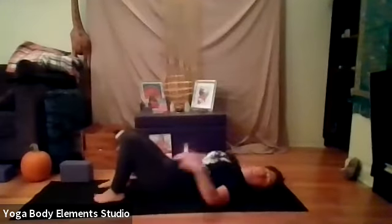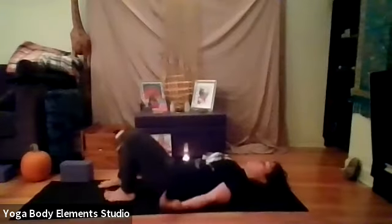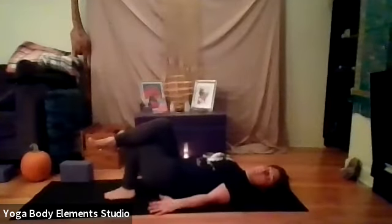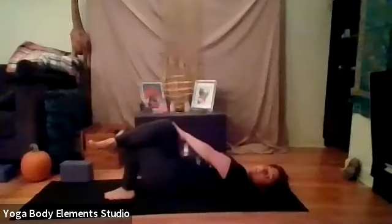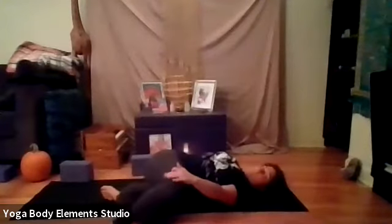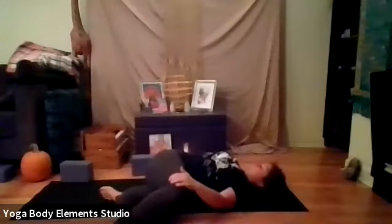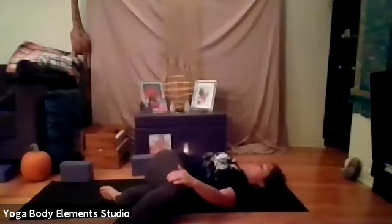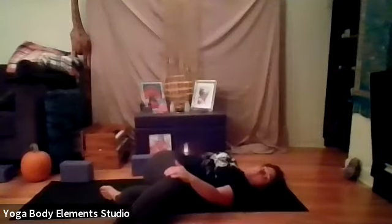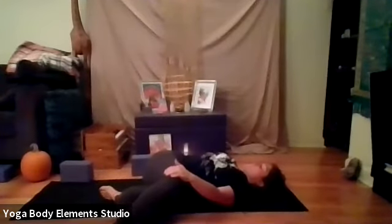Then from here, we're going to just do a Garudasana twist before we come up. Let's cross our right leg over the left. Left hand to right knee. Breathe in. And exhale, drop your knees over to the left. And that right hip stacking on top of the left. Feel for gravity moving through the upper body, moving through the shoulder blades.